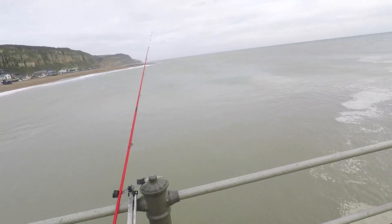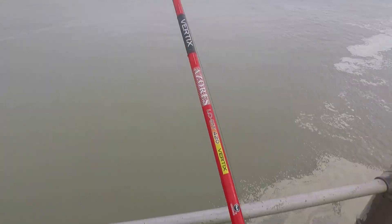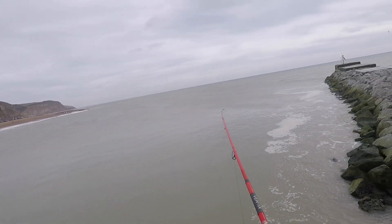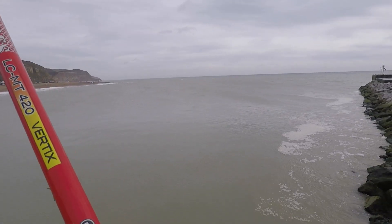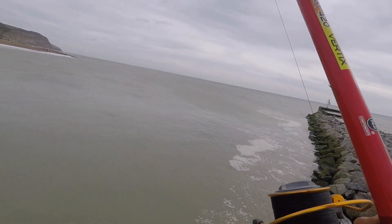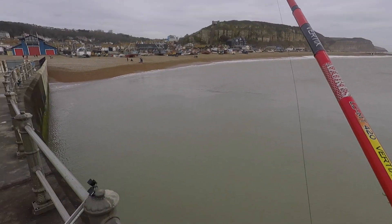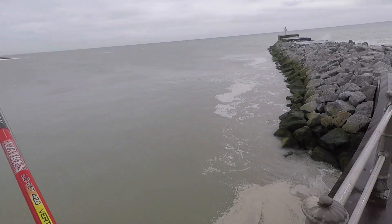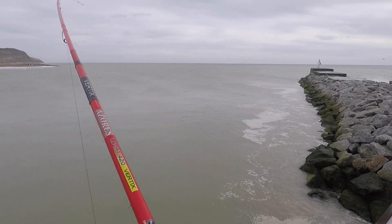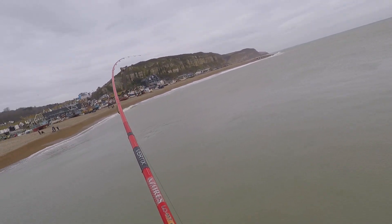Oh, now I've got a huge welly of a bite here! Let's reel into that and see what we've got. Yeah, got something — oh yeah! Let's just keep going, nice and steady on this.